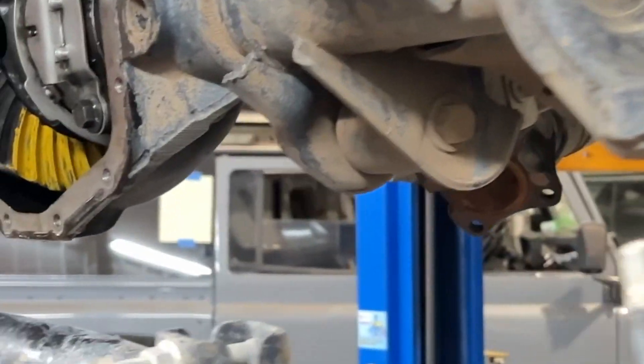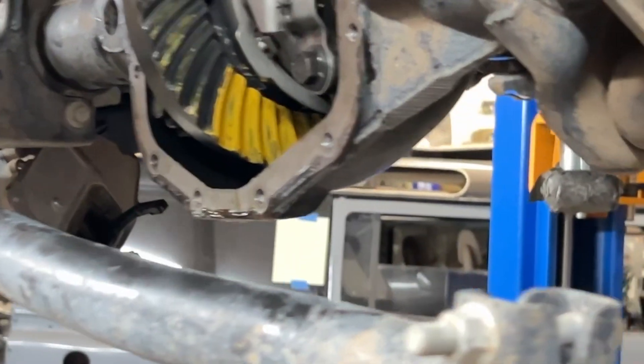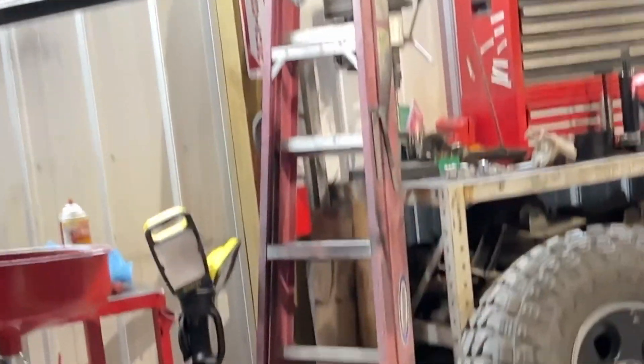We have checked the backlash — I was at about 0.005, so five thousandths, which is right in spec. My tooth pattern is pretty good, right in the middle, so I'm pretty happy with that. Next thing I do is take it all back apart, put in the crush sleeve, and the seal on the pinion, then use this little inch-pound meter to set it. It's at about 25 inch pounds of resistance on the pinion itself. Here's our new pinion nut, new seal, and of course our new crush sleeve. Looking pretty good.